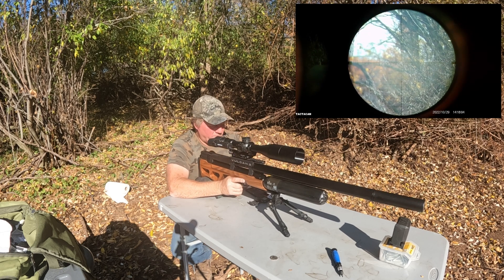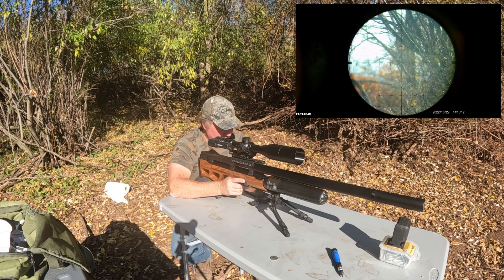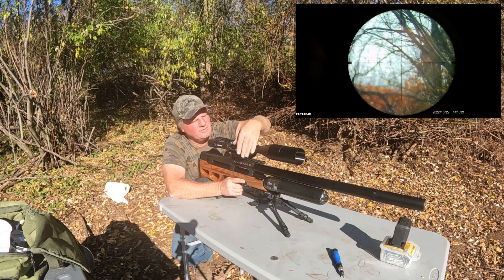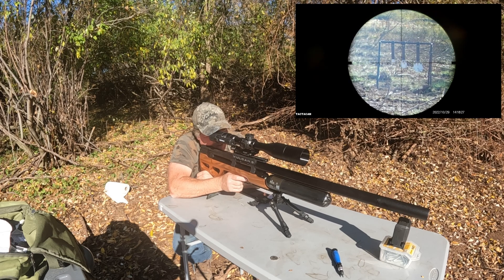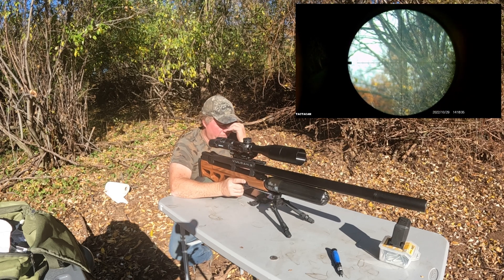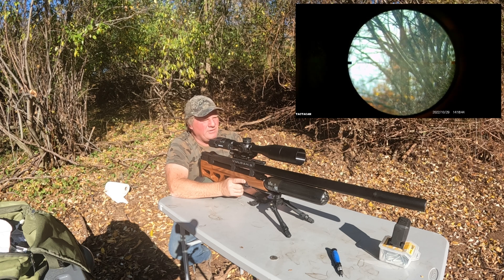Actually it's to the right, so the spin drift is a little more than I anticipated. I'm going to add 0.2 to the left. Okay — dead center! The spin drift was a little bit more; there's a tiny breeze but it seems to be coming back toward me. So we're 0.3 to the left to be dead center at 100 yards.